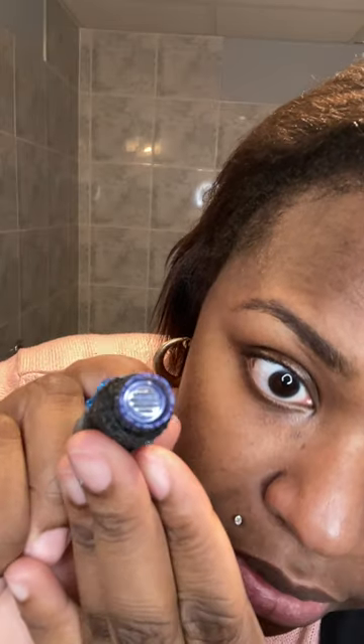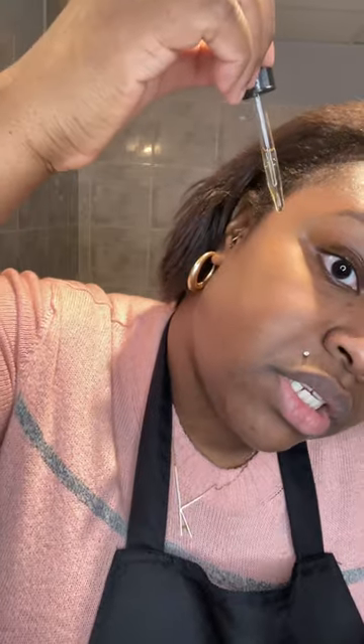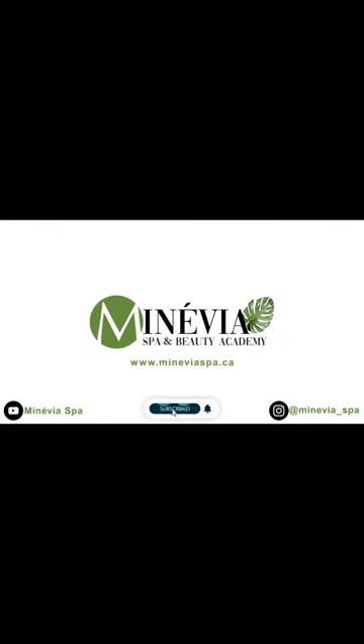I've already turned on my machine. You can see the 36 needles doing their job. I'm turning it down to number six and starting with my cheek, rubbing the serum in. I have a little bit of hyperpigmentation on my cheeks too, so we're going to get that.